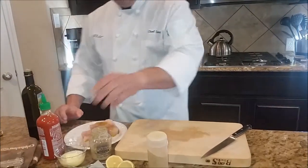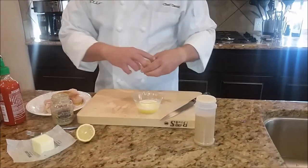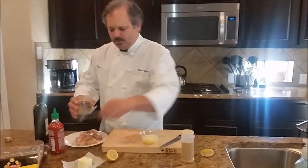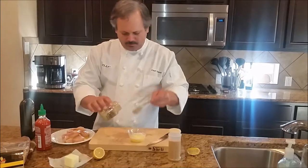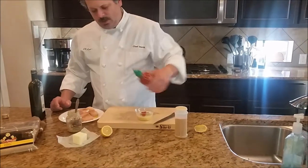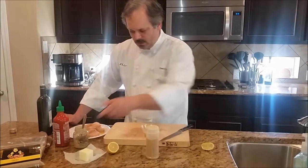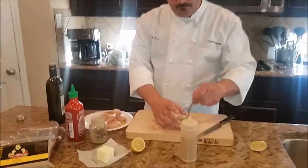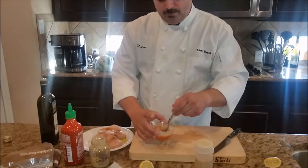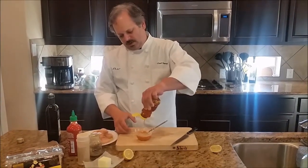We're going to make the sauce right now. We've got here some softened butter, some fresh lemon juice, some country Dijon mustard, some sriracha sauce, and we're going to put some honey in there also, along with some Father David seasoning. We're going to stir it up — don't forget the honey. Add the honey, stir it up a little more, and we're ready to grill our steaks.